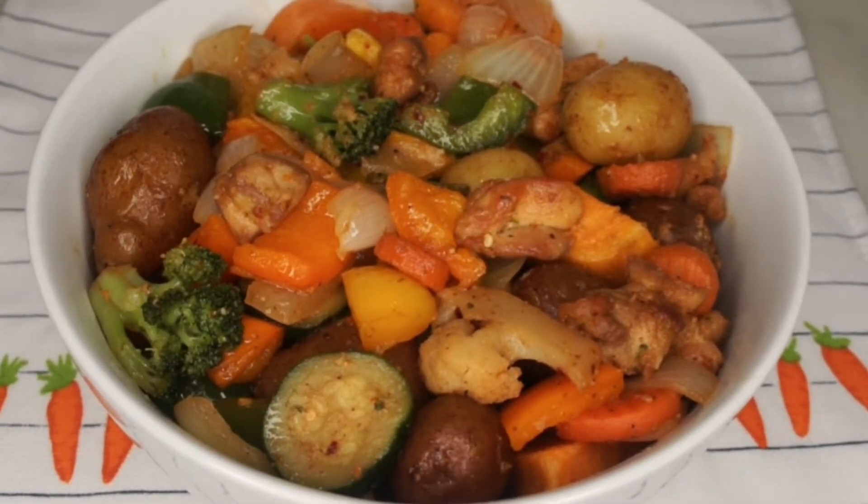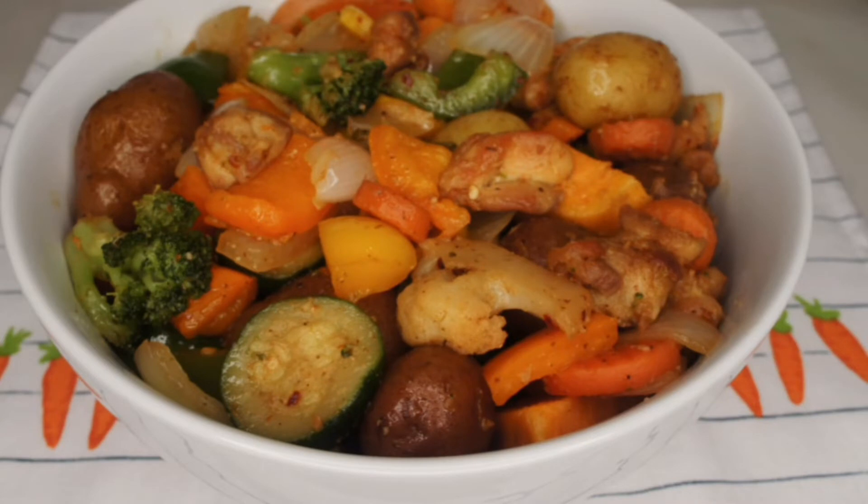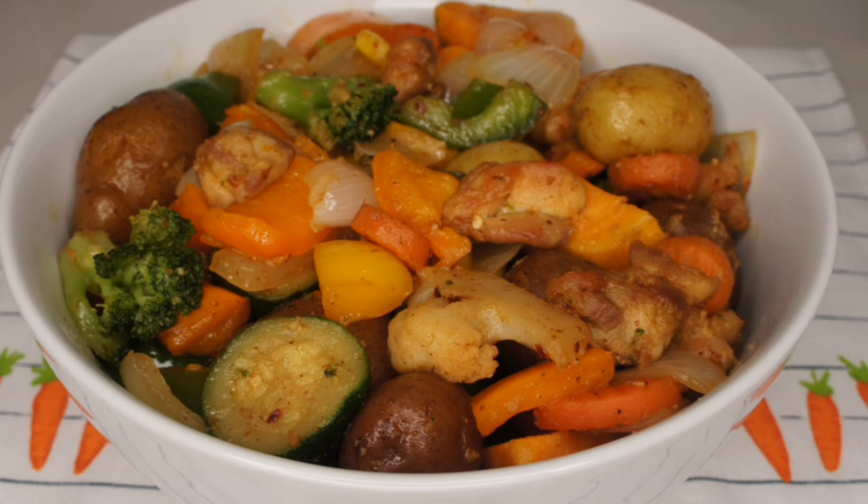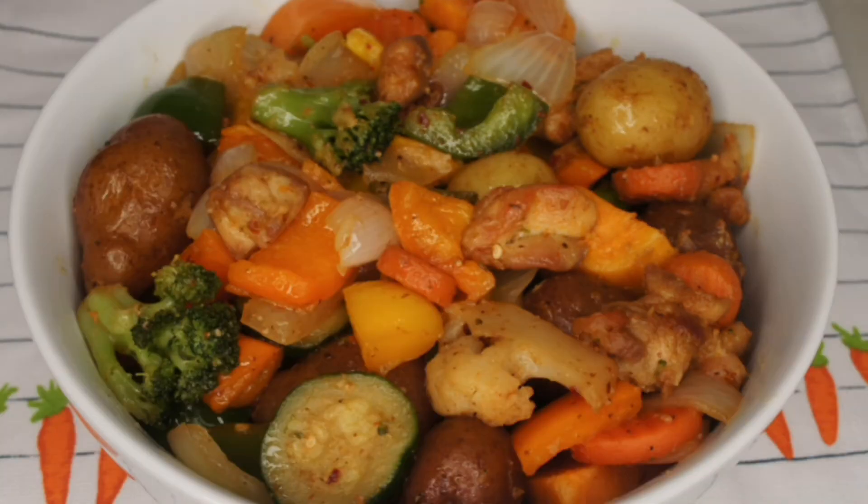Wasn't this recipe an easy and healthy one? Please give it a try — I know you're going to love it. Please subscribe to the channel if you haven't already. Until next time, this is Cook with Nike — be good to yourself, be good to everybody. It goes a long way.